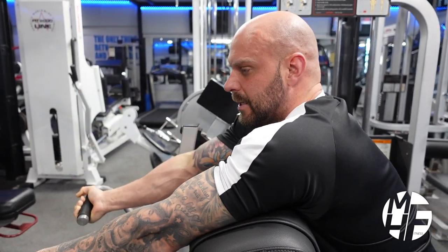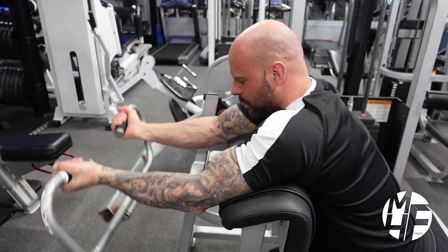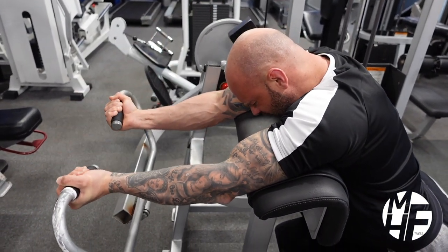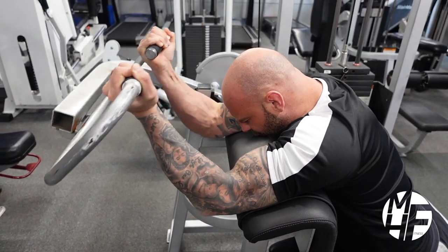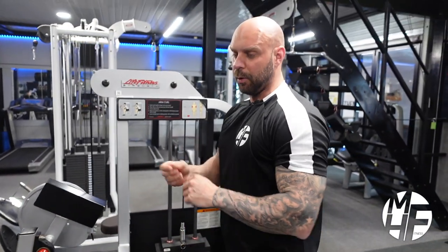It's really important that you control the negative as well. On the negative, count four seconds in your head as you're going down to take the full stretch. As you're coming up, it's two seconds, then hold the squeeze for a second, and back down on four again. This is all about trying to get the blood to the bicep.